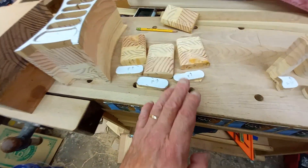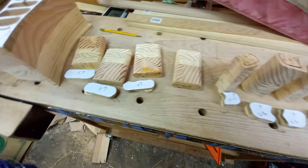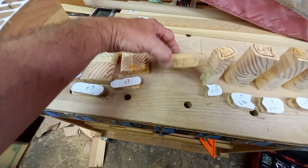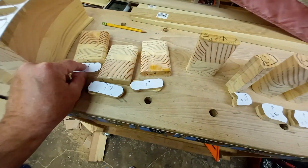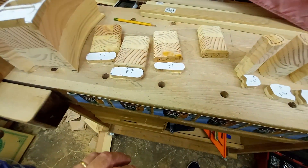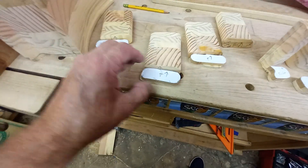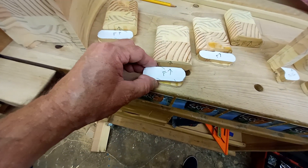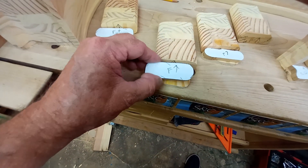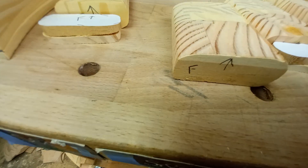I've got several tips. First of all, make sure you have plenty of time when you're making these drawers. You're going to want to mark all your pieces. Take this drawer as an example — I write 'F' and an arrow, that means front and that's the up direction. I write 'front' on the block.